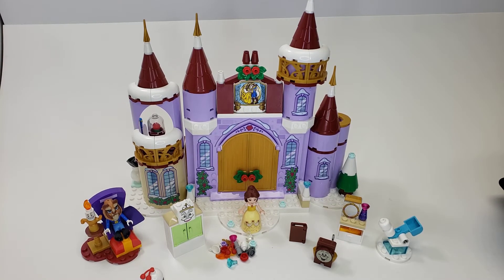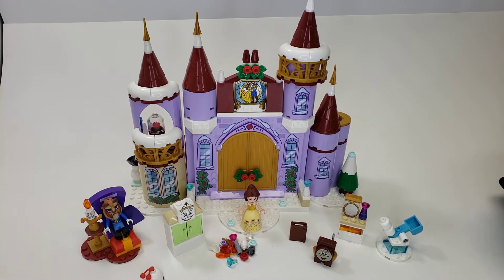This is a 4 Plus set, and maybe that's the big reason why I have difficulties with it, because I don't think I've built any sort of 4 Plus set of this size. I know that's not for me — I'm probably a lot older than 4. But it's just an interesting set. So let's get into it.